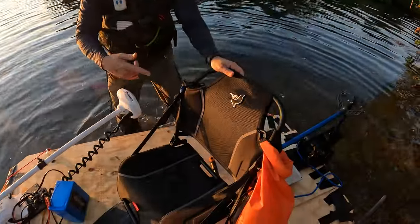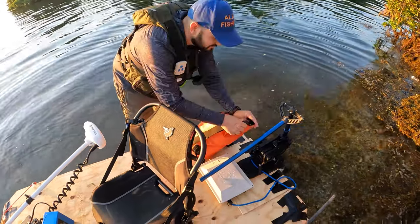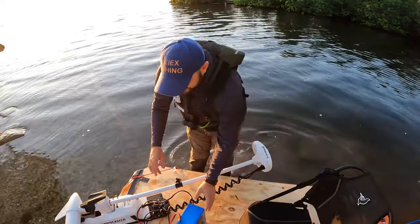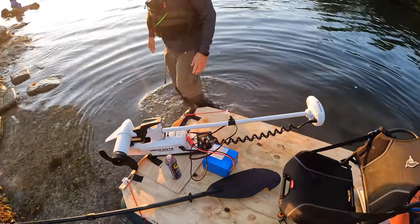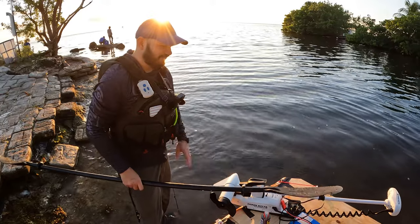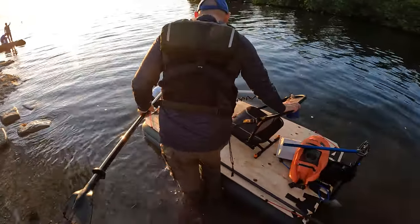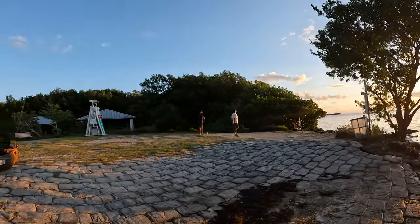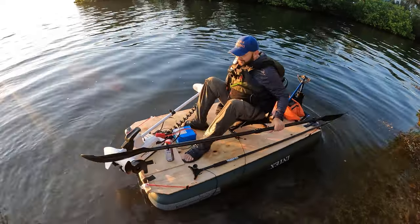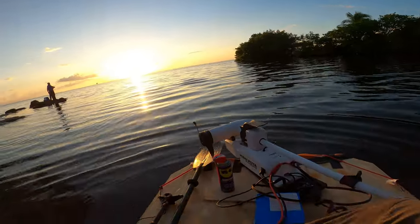Oh my god, no no, this can't go there because I'll lose the 360. Where do I put this? You know what, you're gonna go right here. Are you ready for this? I'm not ready for this. All right — you asked for it! I'm afraid, so let me just get on it first to make sure it handles all the extra weight, and then we're gonna do a motor test.